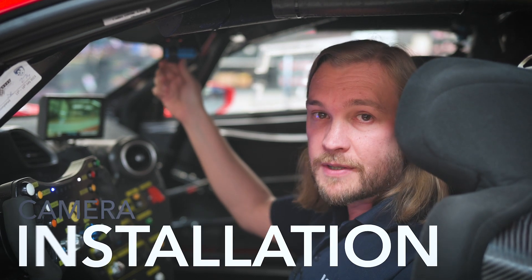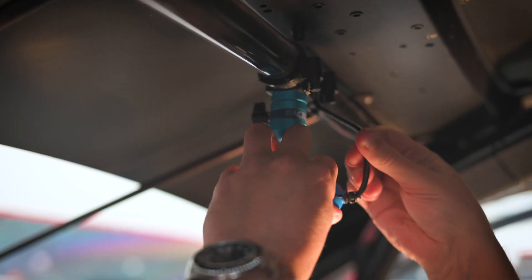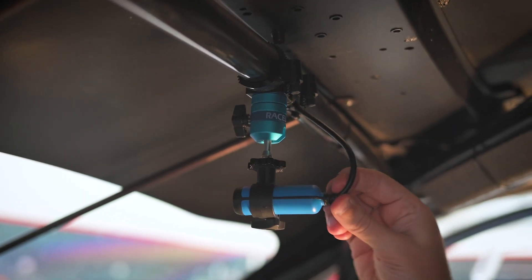When using roll cage mounts it's important to give a bit of slack to the back of the camera cable to prevent too much strain on the camera. So if you're using cable ties, just give a little bit of slack to the back of the camera.